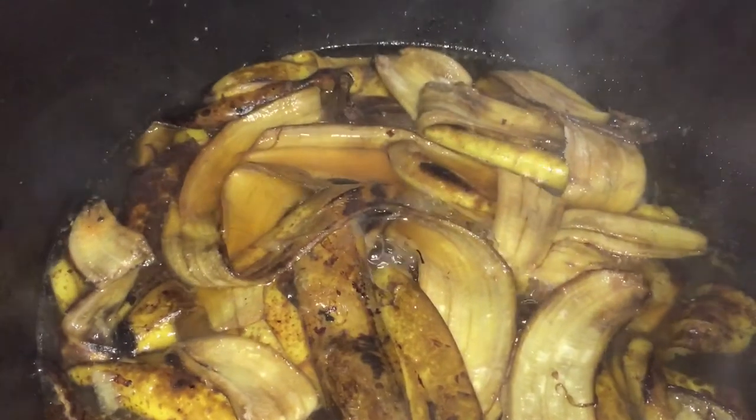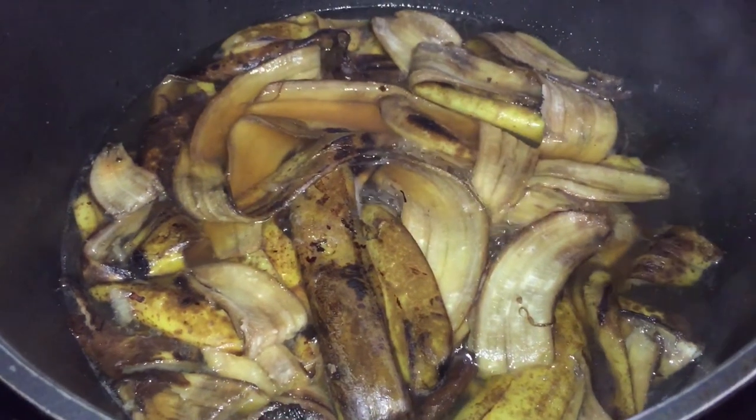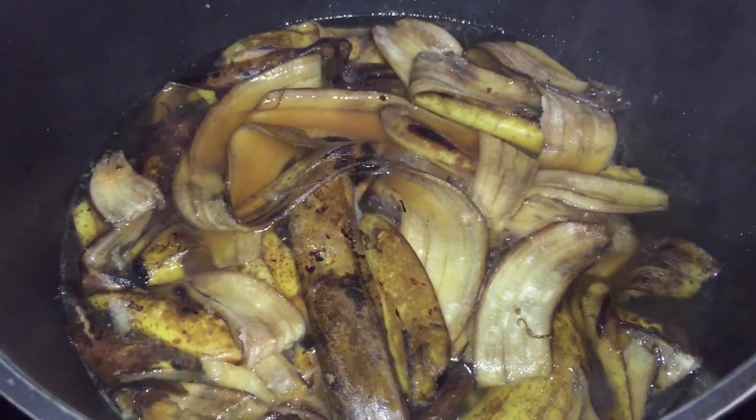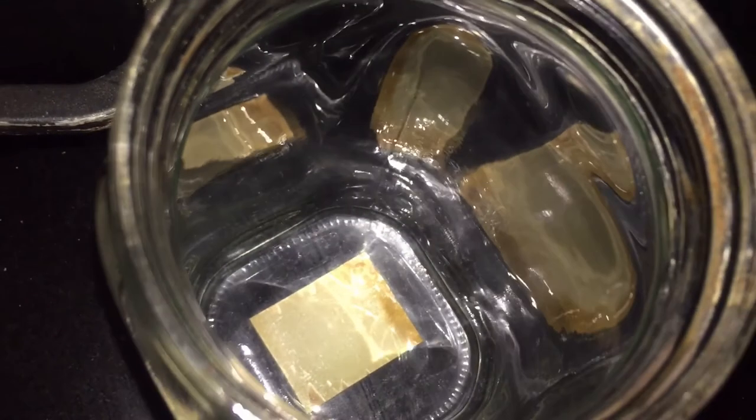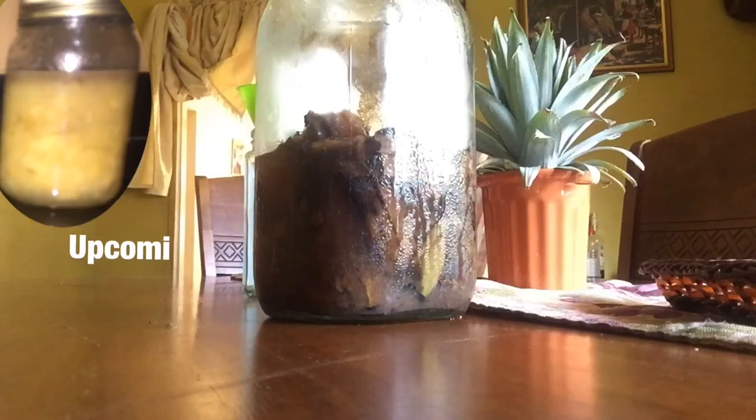We are done simmering. Let this cool down thoroughly — not warm, not cool, but cold room temperature. Then I'm going to place the banana skin into the jar and add the liquid. To recap the ingredients: six banana skins, one cup of water, one cup of sugar. No spices — I want the natural flavor from the banana.